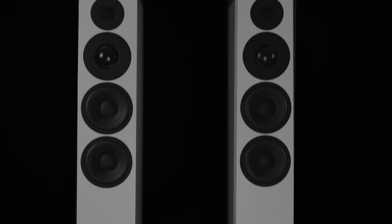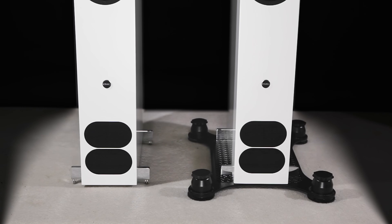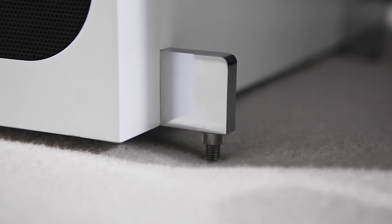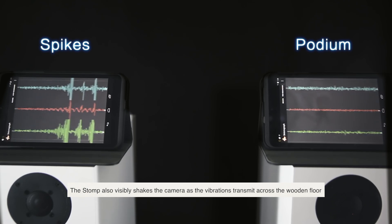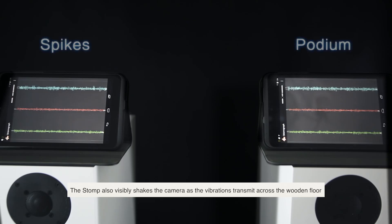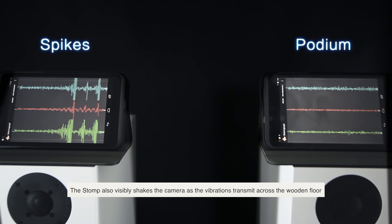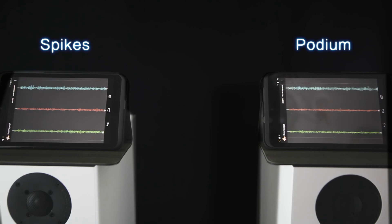This shows that there is a problem spiking a speaker to the floor. The speaker is rigidly coupled to the floor and when you put the impulse in, the speaker acts as a resonator with the mass of the drivers and the top of the box springing against the spring of the bottom of the cabinet and the spring of the floor, causing the oscillations. This means that every time you get a bass note there's going to be a ringing and a smear in the bass. With the podium there is no ringing, which means that every bass note comes out clearly.